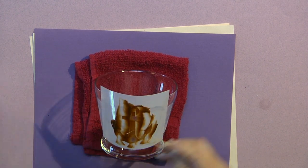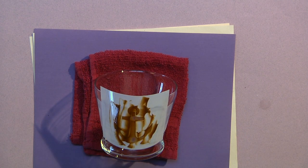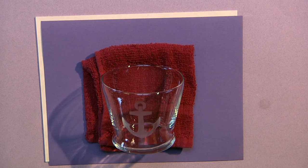Take off as much as you can, then run it under water and your anchor is done. When you take off your stencil, here's your anchor right there.